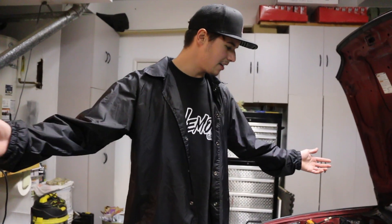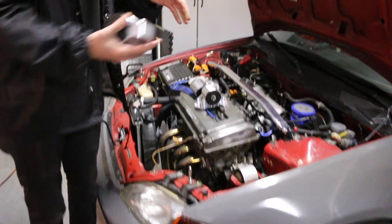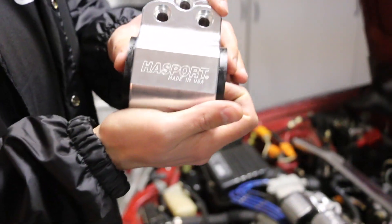How's it going, guys? I know it's been a minute since I've been on the channel, but still here. EG's still here, and we actually got some new goodies for it. We got some Hasport engine mounts.